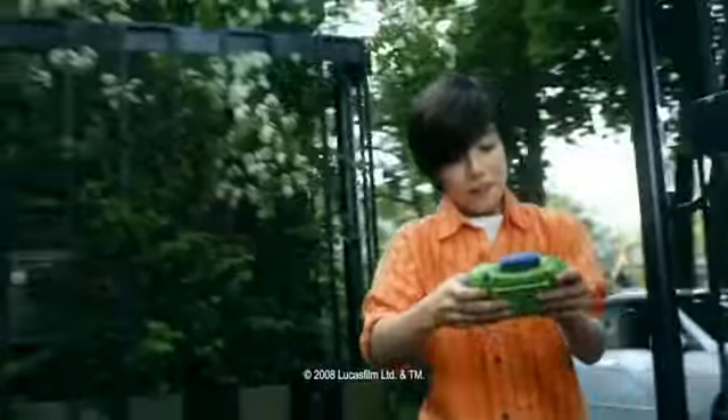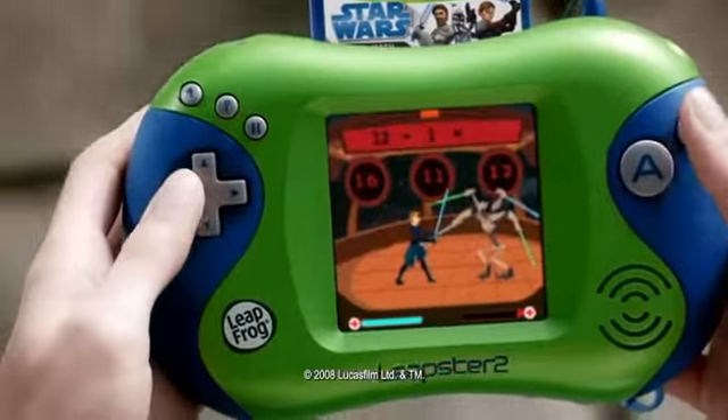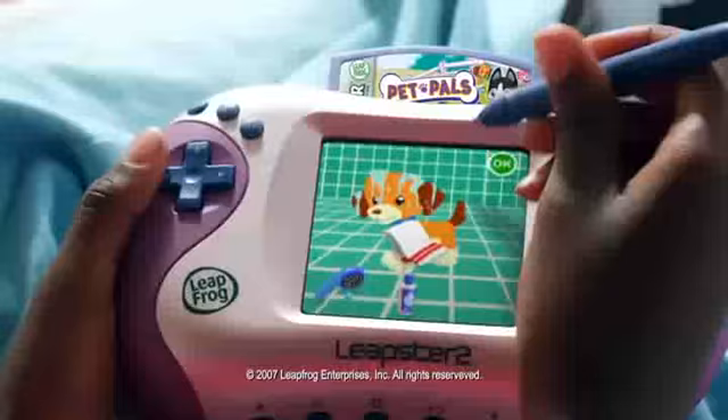How do you like to play? Like a Jedi Knight? Or with your puppy? All dry! On the handheld? Or online?